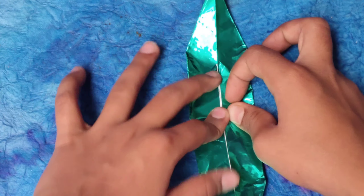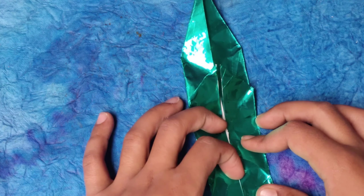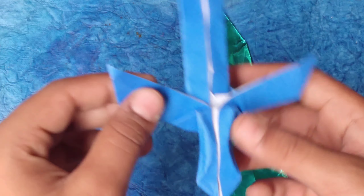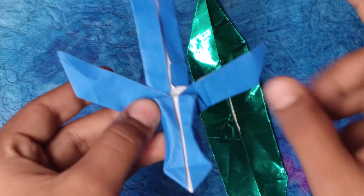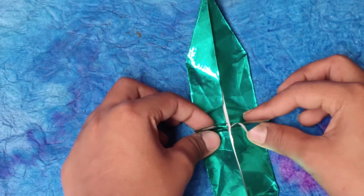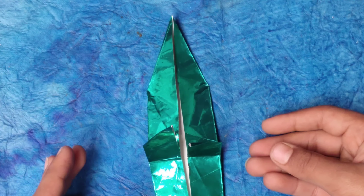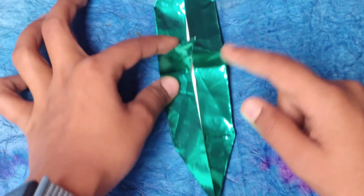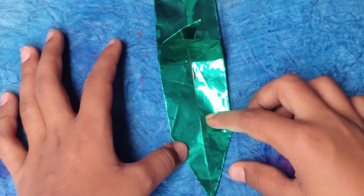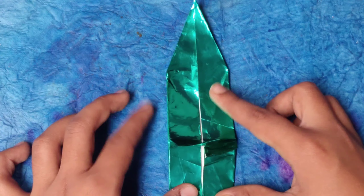These flaps are sticking out — guess what they are? Five, four, three, two, one — these are the handles of the sword! Those two parts are the handles. Now comes another tricky step. First, decide which end will be the sword part and which will be the holding part — the handle.